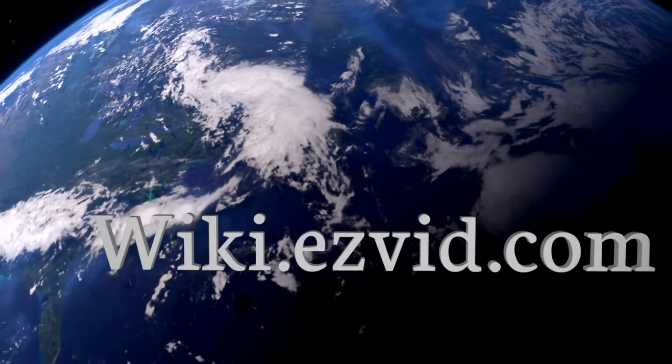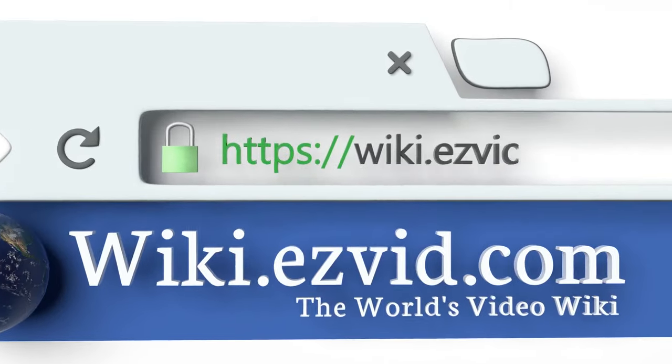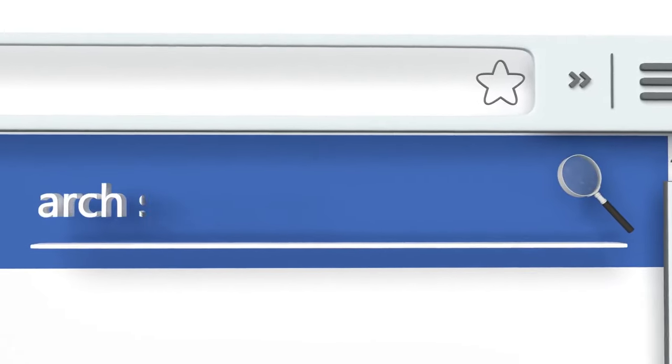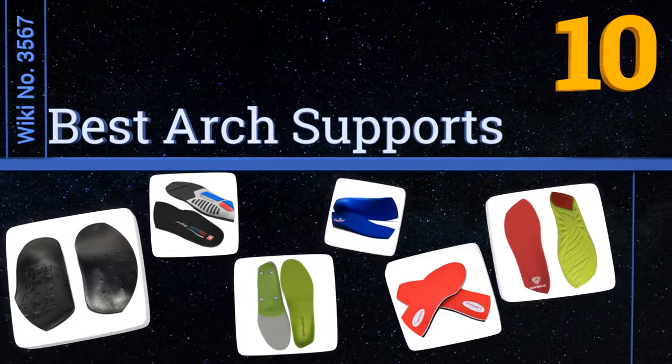wiki.easyvid.com — search EasyVid wiki before you decide. EasyVid presents the 10 best arch supports. Let's get started with the list.